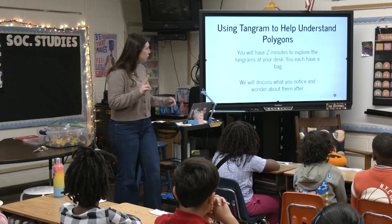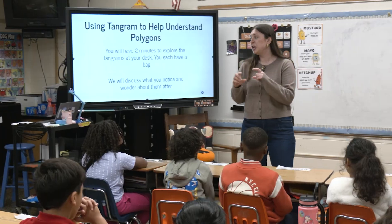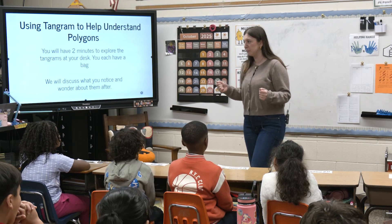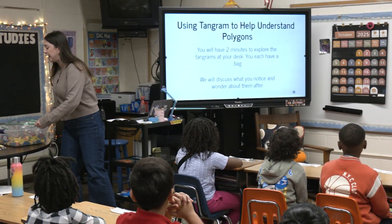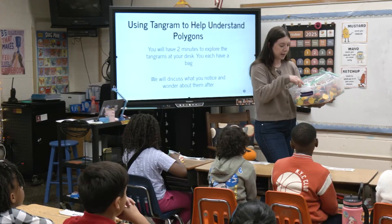I'm going to give you guys two minutes. You're each going to get a bag of tangrams. Tangrams are little shapes and you're going to be able to combine them and see what type of things you can make. I just want you to explore with them and play around. We're going to discuss what you notice and what you wonder at the end of the two minutes, but once you get your bag you can take them out and start making shapes.